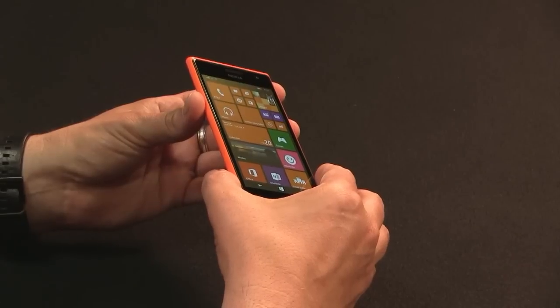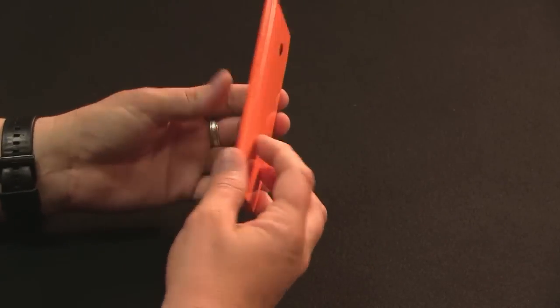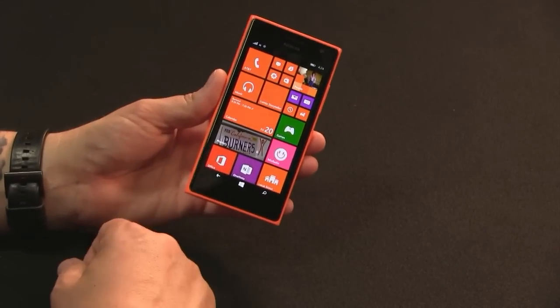Spec-wise, there's nothing to complain about. This is a European model, so you can buy it online in the U.S. for about $300. It does have LTE but the bands are not compatible with the U.S. — so right now I'm on AT&T but it's HSPA Plus only. There's a 730 that's dual-SIM with 3G and a 735 that's LTE-compatible.